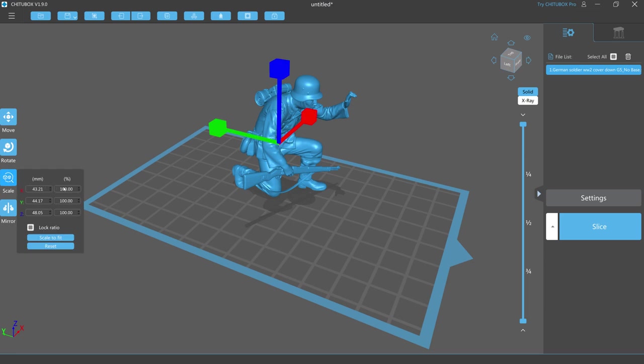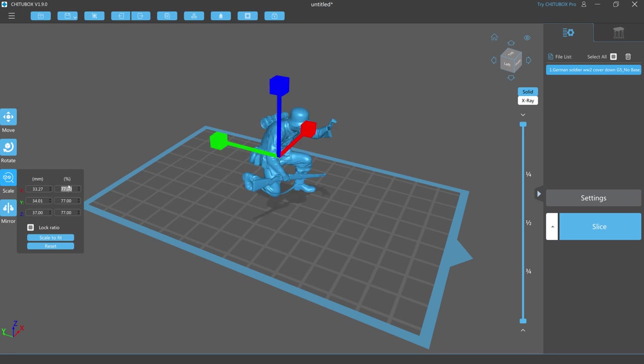Once I downloaded the figure I loaded it into my slicing software ready for 3D printing. I wasn't quite clear what scale the figure was in so I did a bit of a hack to get to the right scale. I knelt down in a similar pose and measured the distance from the top of my head to the ground - that came out as about 1300 millimetres. So I divided that 1300 by 35, because I'm using 1/35th scale, and then scaled the model down until the Z axis - the blue axis - was approximately the right height. You can see the figure has been scaled down to 77% of its original size, so it was slightly over 1/35th scale before.